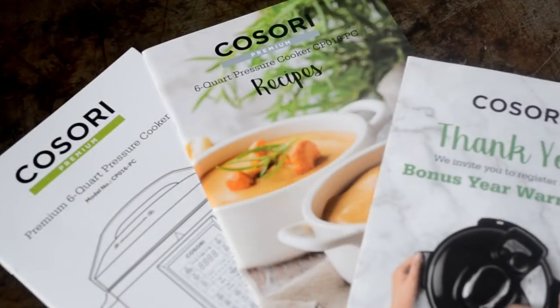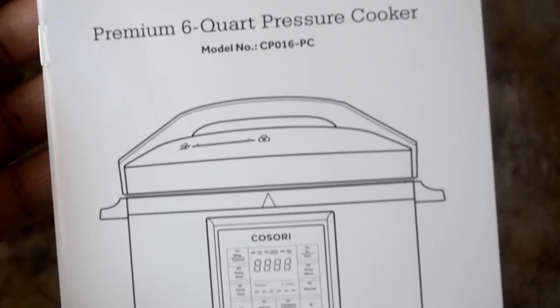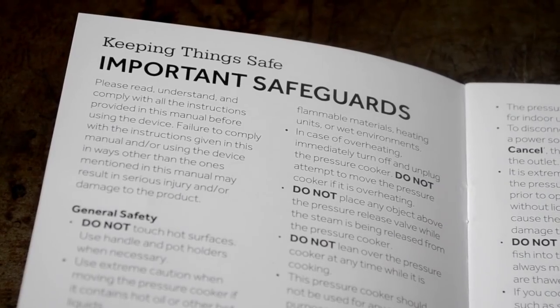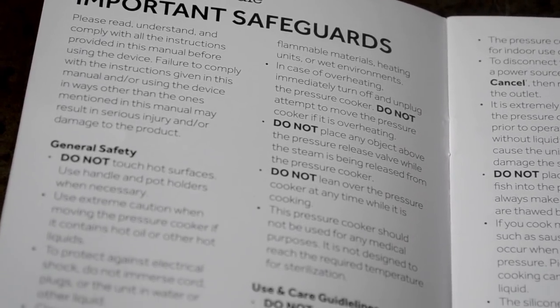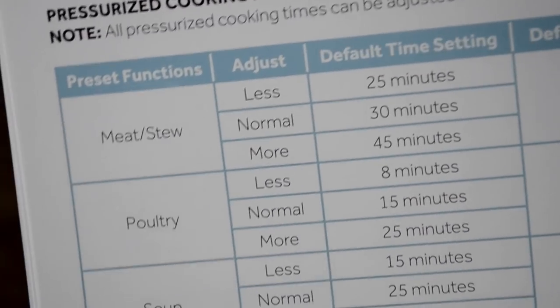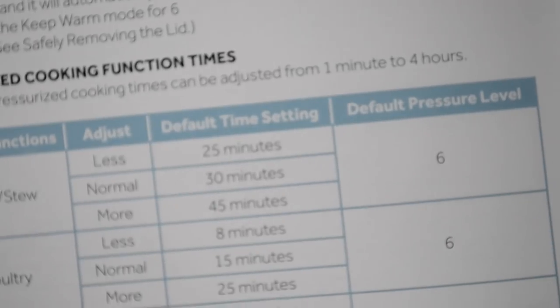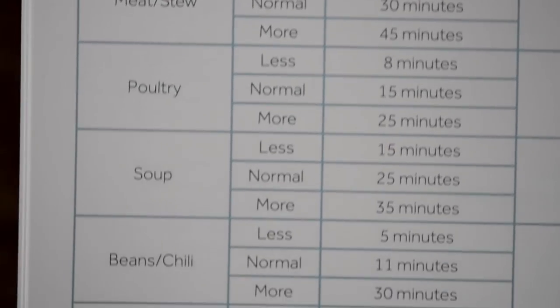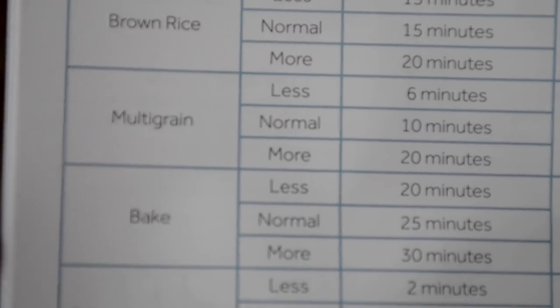Kosori also provided us with the warranty booklet as well as the instruction manual — that's extremely helpful — and this cute little recipe book. Get to know this instruction manual because we're using a pressure cooker. I love that they have the important safeguards. It also includes cooking function times, how to adjust it, the default time setting — just all of this good stuff. Make sure you read your instruction manual cover to cover.